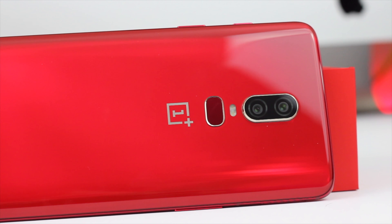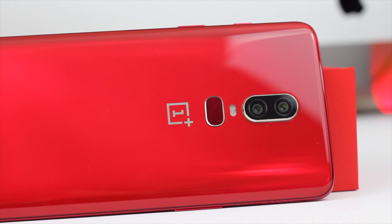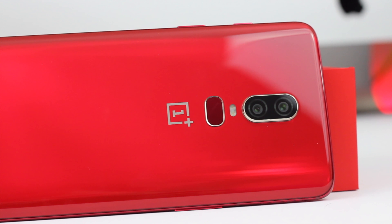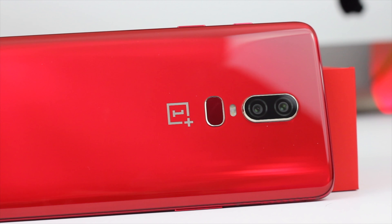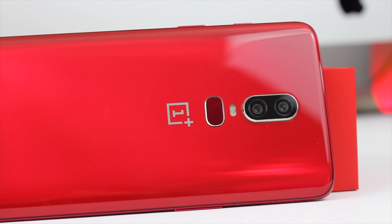Thanks guys for watching. Stay tuned for my next video, which will be pairing this up against the iPhone 10. If you have any questions for that video, go ahead and put them in the comment section. Don't forget to like and subscribe and hit that little bell icon, and I will see you guys next time.